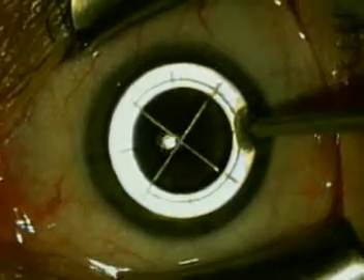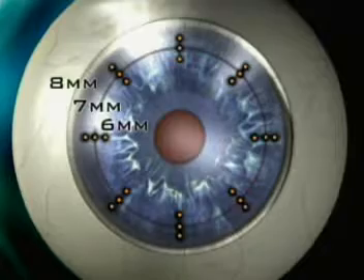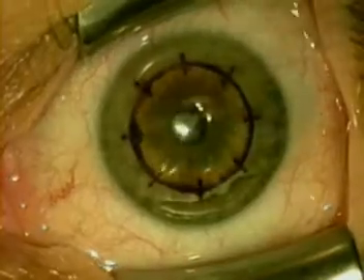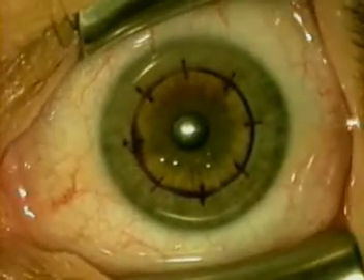The marker has hash marks at six, seven, and eight millimeter diameters. The continuous circle, centered around the center of the pupil, is at seven millimeters, so the inner tip is at six millimeters and the continuous circle is at seven millimeters.